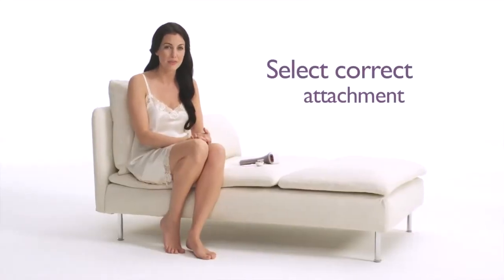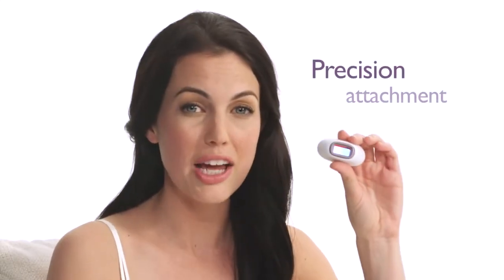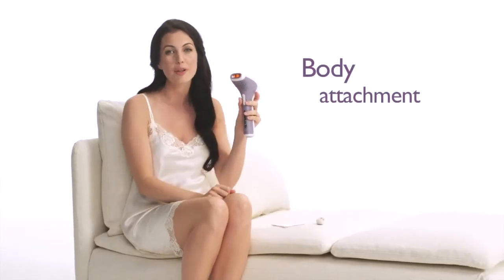Start by choosing the correct attachment for the area you would like to treat. The Precision Attachment is designed for safe use on your face and areas where you want to be more precise. Use the Bigger Body Attachment to go faster on larger areas, for example on your legs.